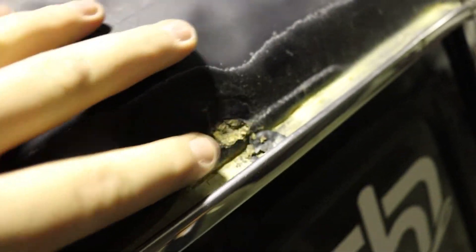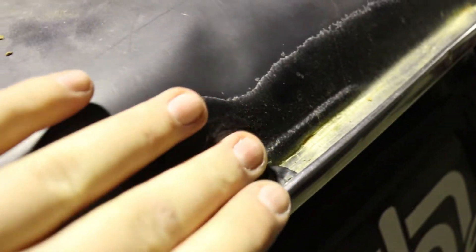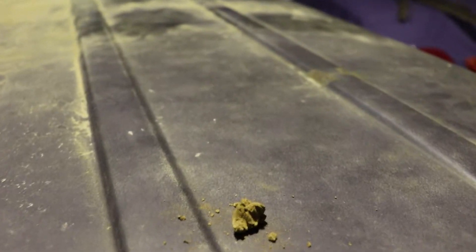It looks like we've got a couple of rust spots on the top here, so we're going to have to weld in some metal and fix them up. I think there's one there and one hiding under the dirt over here somewhere. There you go. The body's pretty straight in these two spots, so that's a bonus.